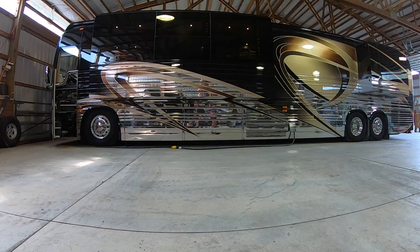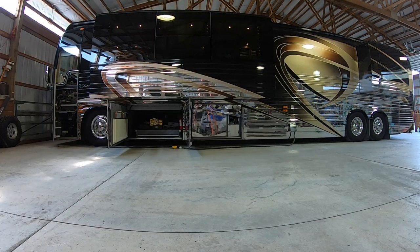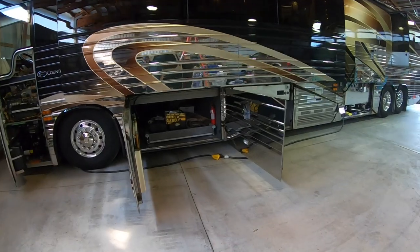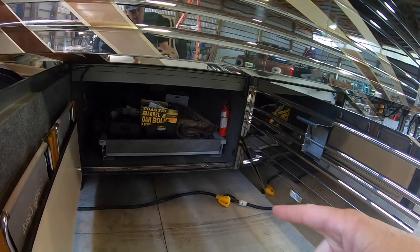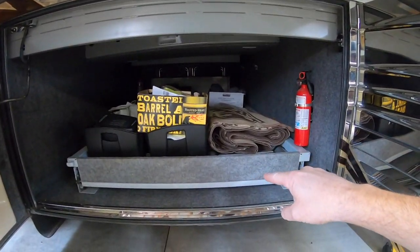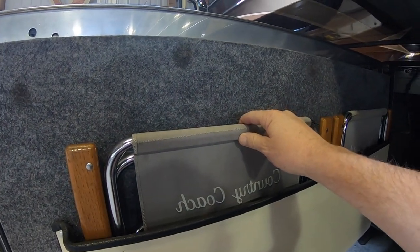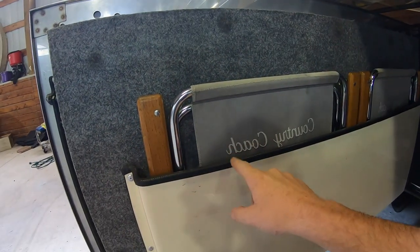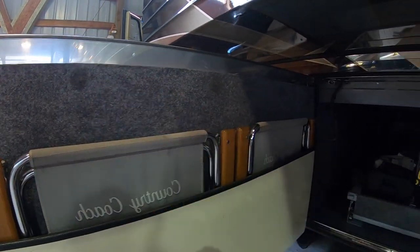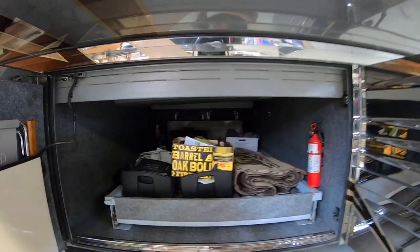Let's take a look at the basement. This first bay here is going to be a very large pass-through bay with the full pass-through tray. And then you'll see these nice Country Coach chairs that have a nice compartment right here, completely carpeted on the inside of this basement door. And then you'll see two more of those Country Coach chairs on the other side.